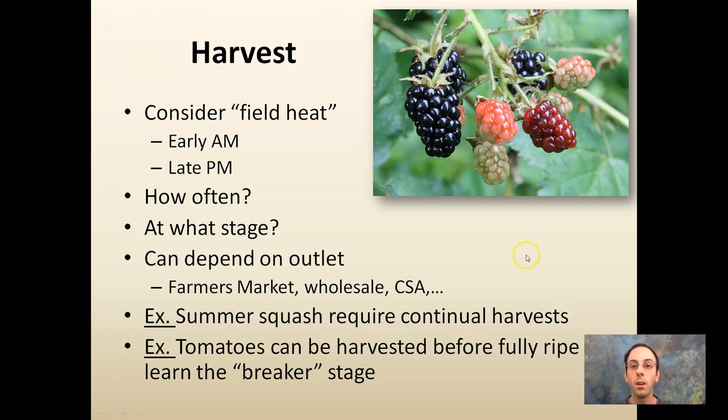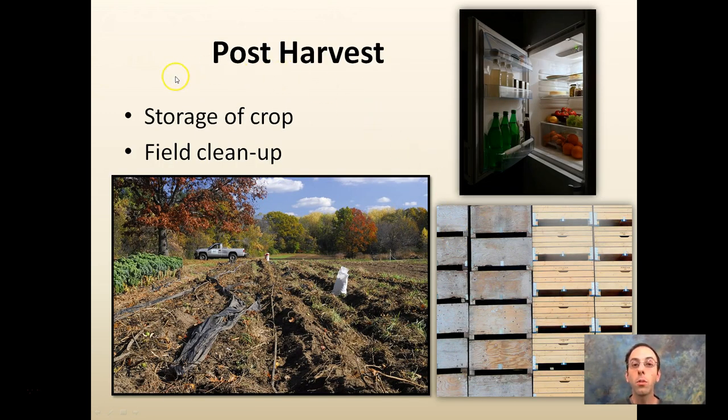Summer squash will require continual harvests — almost every day. Tomatoes can be harvested at the breaker stage when you start to get a little pink at the bottom. Berry crops can be very labor-intensive; pick them when basically fully ripe, but have an idea of what's ripening so you can plan for harvest volume. For post-harvest storage, consider where the crop is going after you harvest it. Coolbots or some type of refrigeration system is great for removing field heat. Large stackable storage bins with good air circulation are also important. After you're done with a crop, field cleanup is important — certain crops can harbor disease or insects if left. Again, this all comes back to planning, time investment, and having an idea of what will occur over the entire season.